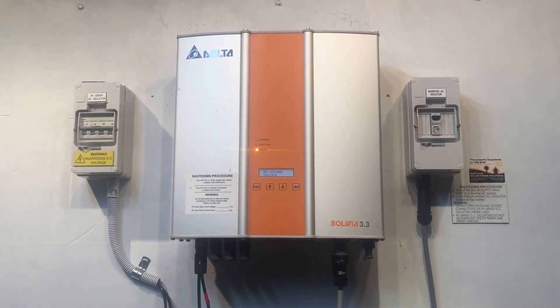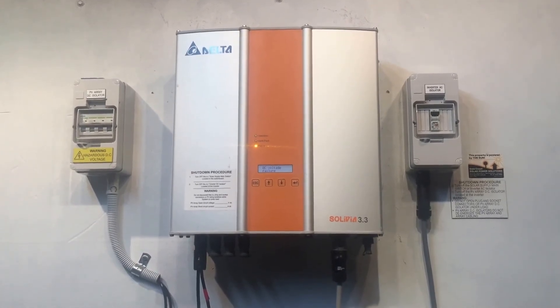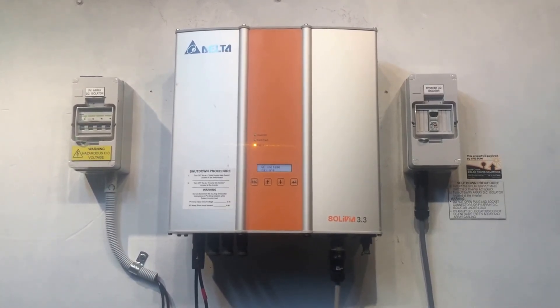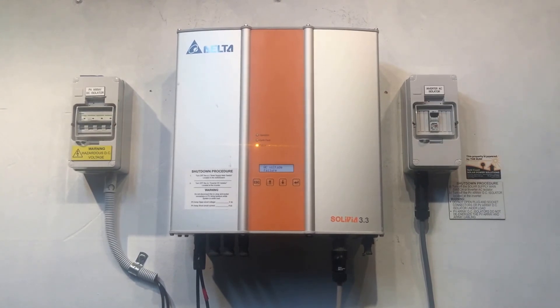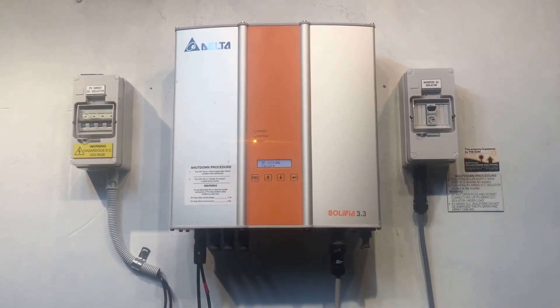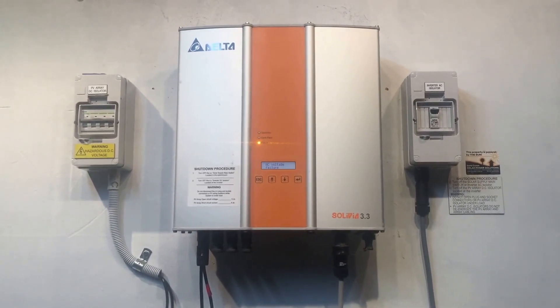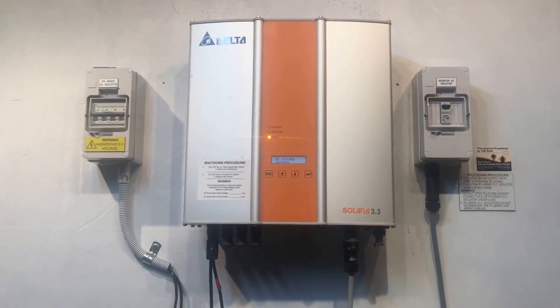I hope this video has been helpful for you. If you're on the Gold Coast or South East Queensland and you need help, give Gold Coast Solar Power Solutions a call — we're here to help. If you're somewhere else around Australia, I'd recommend getting in contact with a local solar accredited electrician. Thanks very much for watching.